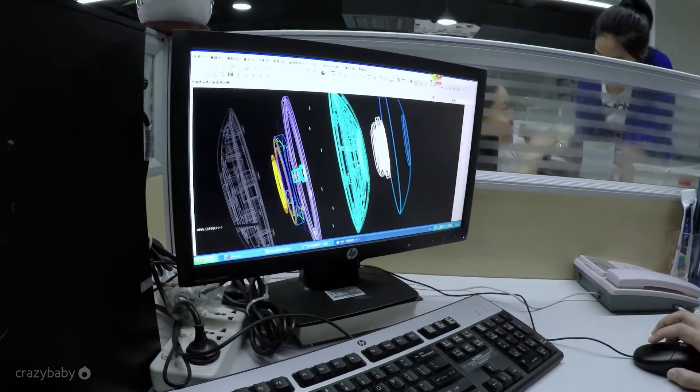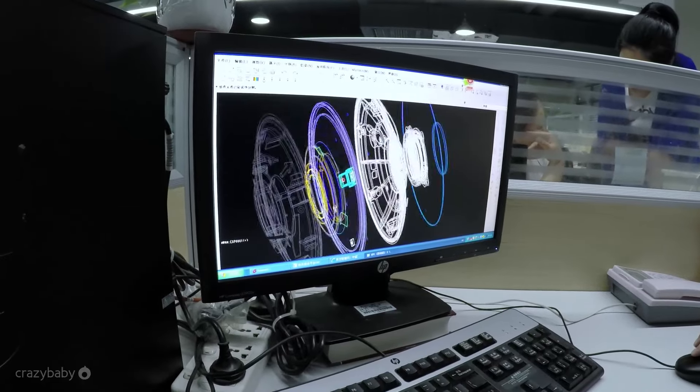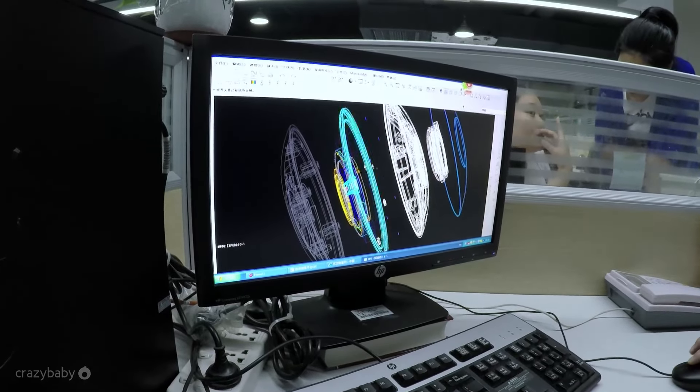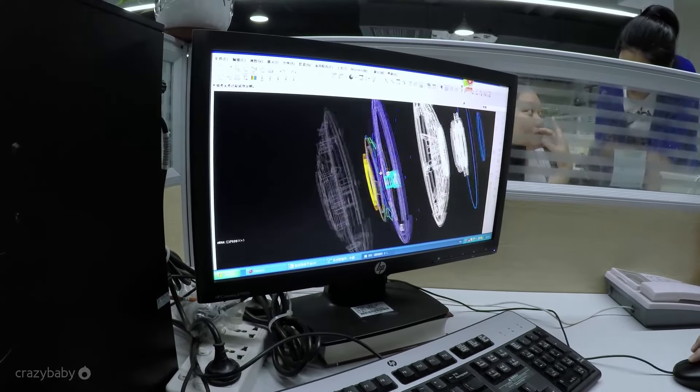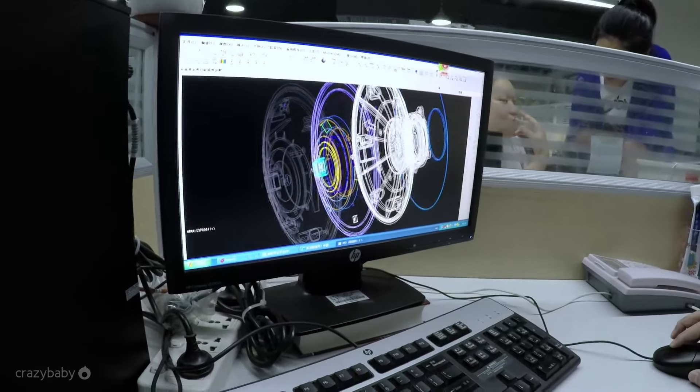Here is the speaker, and this is the top portion that will provide support to the aluminum shell. In the middle we have the PCB board, LED lights, as well as the levitation and induction system.